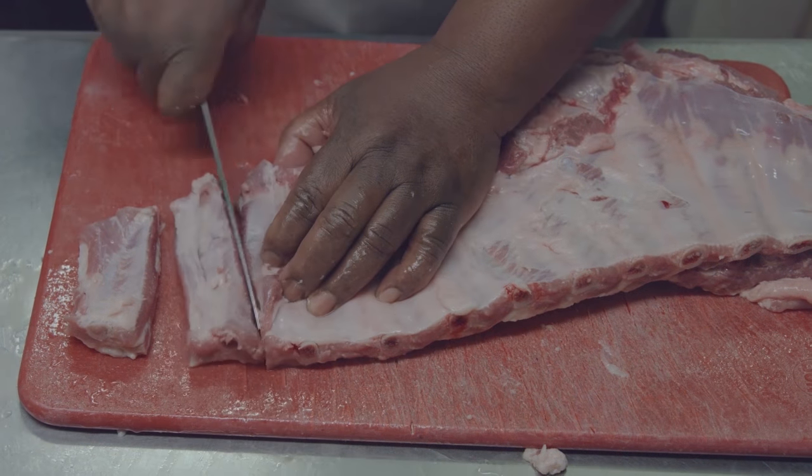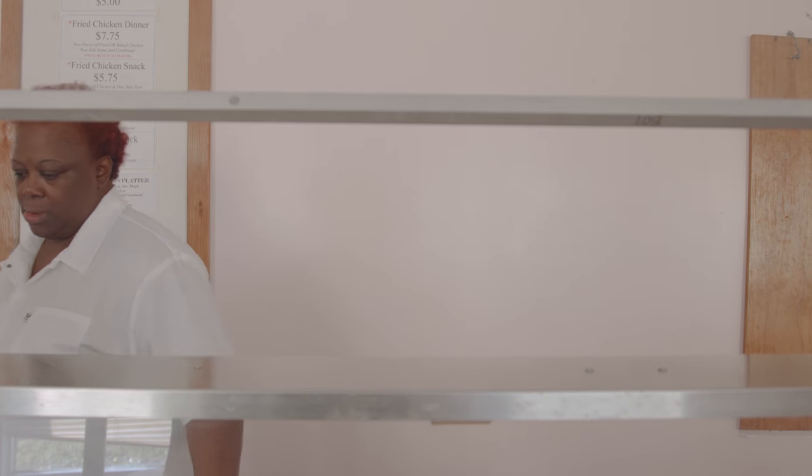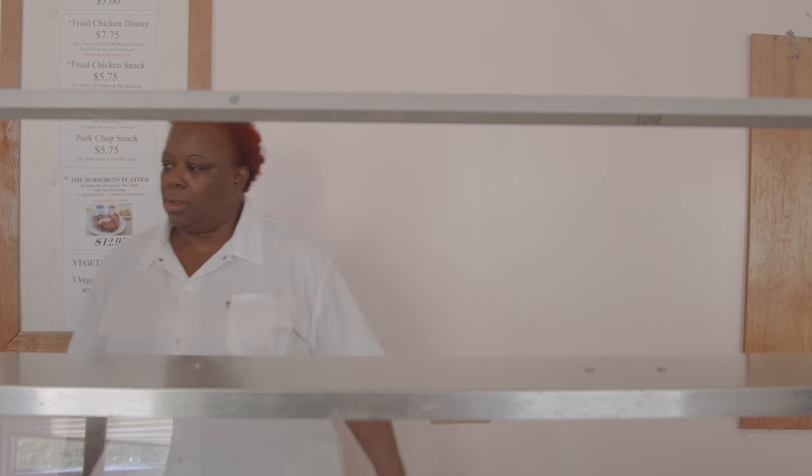We went over the menu before we opened — okay, this is good, this is good, no, we can't do that. But when we opened, she just threw me in here. It's on you, you do what you want.